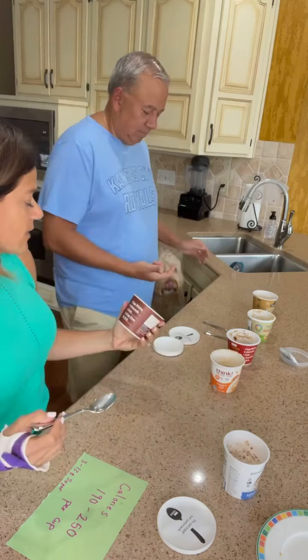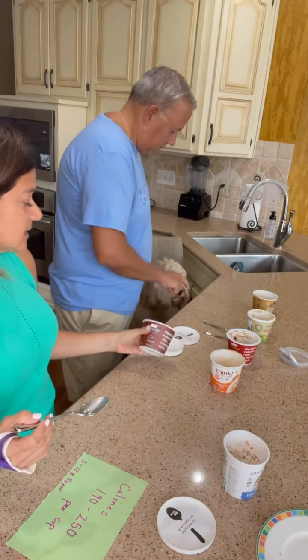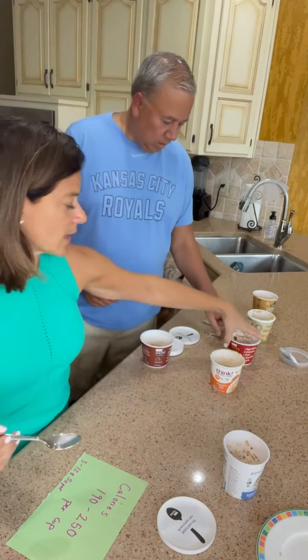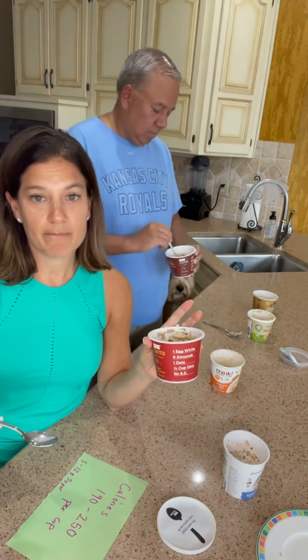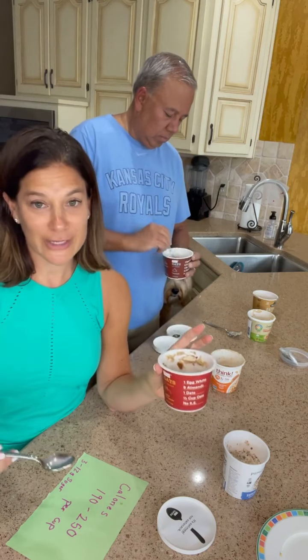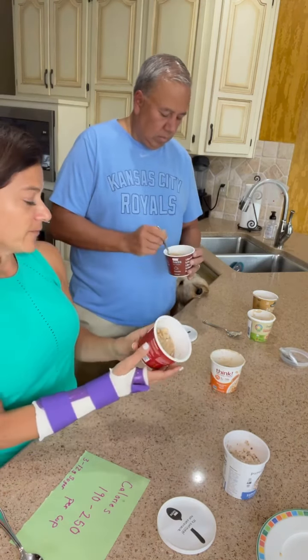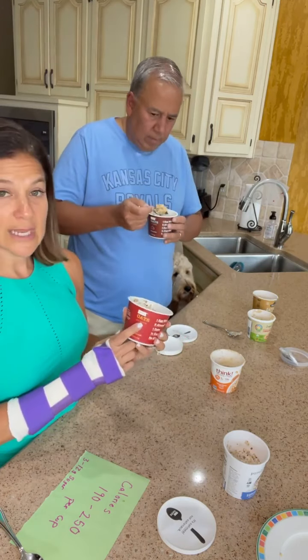We'll try another overnight oat. This is the chocolate flavored one — it's the RX brand, which I love because all their ingredients are clean, you can pronounce them, there's nothing tricky in there. We are doing one as hot oats and one as cold.